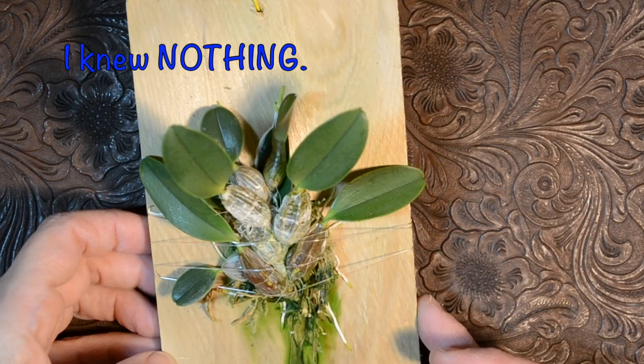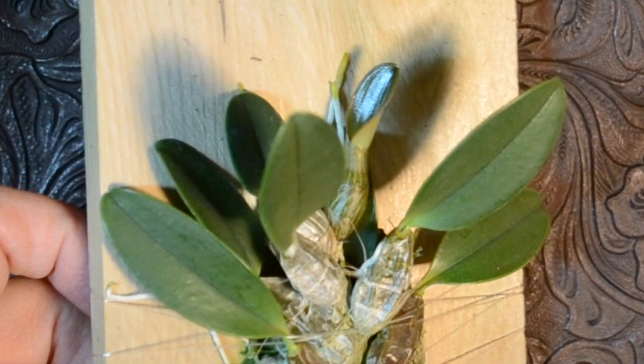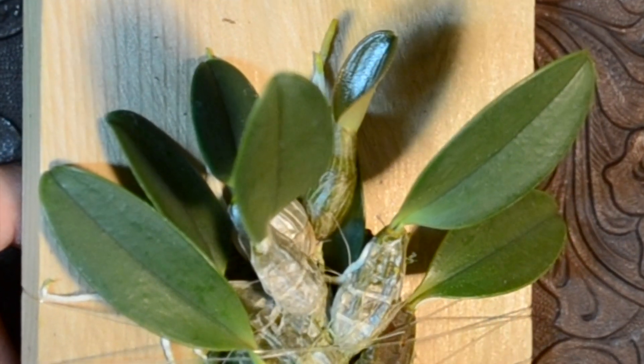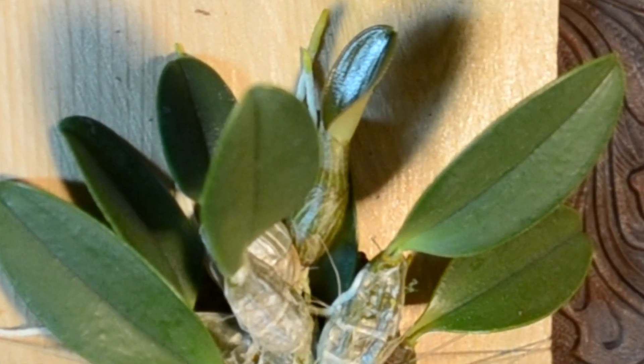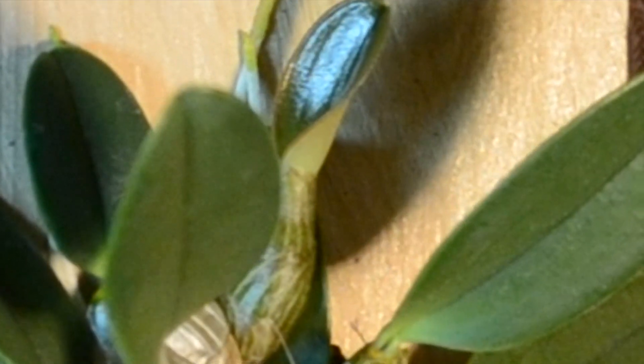I thought this was so cool — these looked kind of like bugs and that amused me. And then on this particular plant, this one looks like it's releasing new leaves or something. I can't wait to find out what these things contain, and that one looks ready to go.